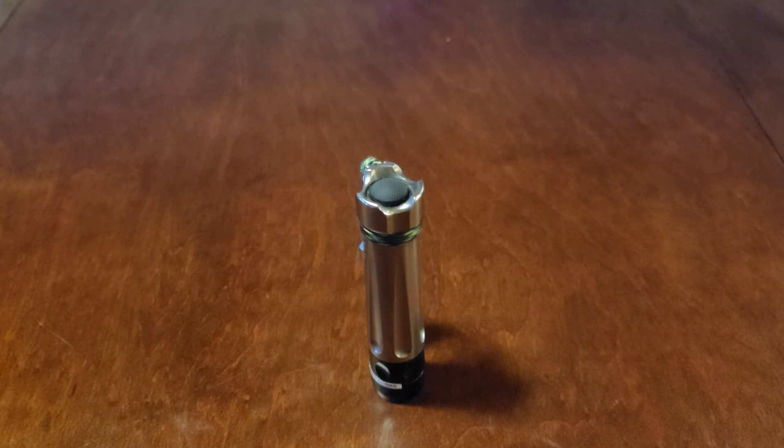Greetings, Crad here. In this video we're going to do a quick overview of some of the input pin options for the Ever Ready Boss version 5.1.